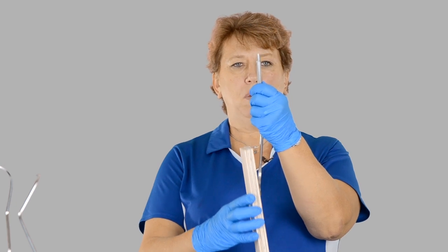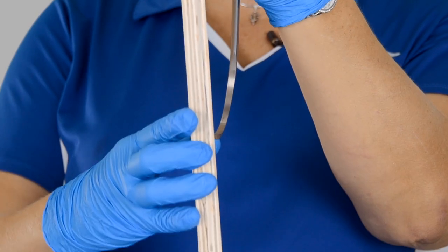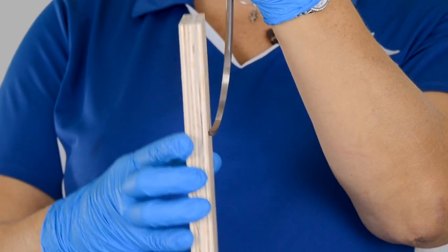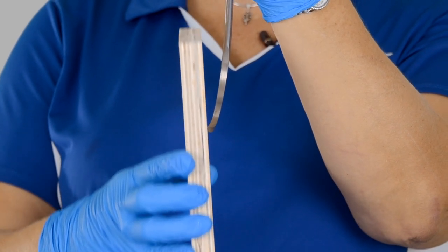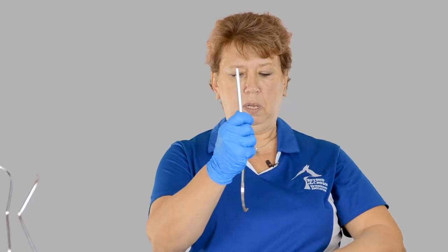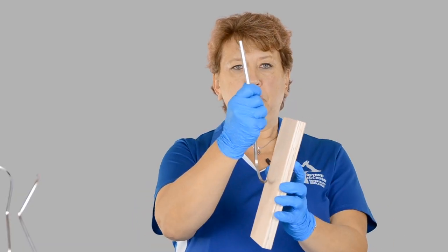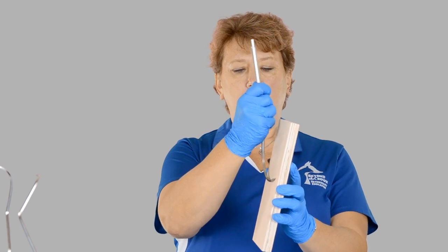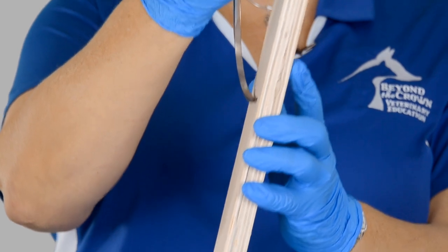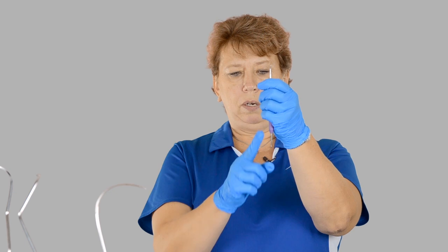I hold my instrument still and keep going up and down with my stone. I'm also going to bring it around so it gets to the point, because we want to keep the point of our scaler intact. Then when I switch sides, I'm going to switch hands and go to 11 o'clock with my stone. My instrument stays straight up and down at 12 and I just go up and down.